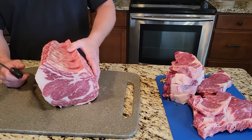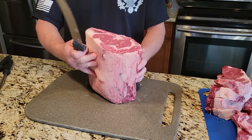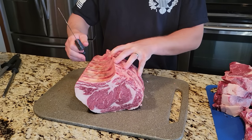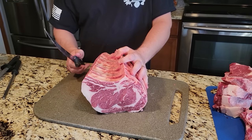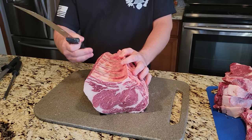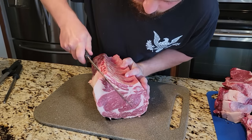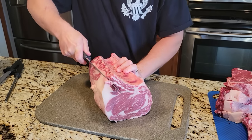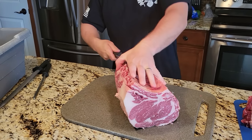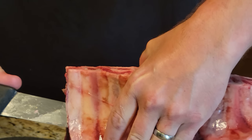Now I'm going to take this last bit of roast and debone it. Normally I hug the bones really tight, but I'm not going to this time because I like my ribs a little meatier when I go to smoke them. I'm going to run my knife down around here — I think I'm using a 13-inch blade right now, which makes it a little easier for cutting the big roast.